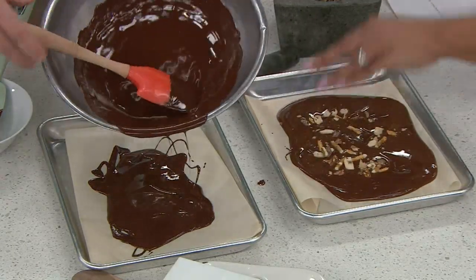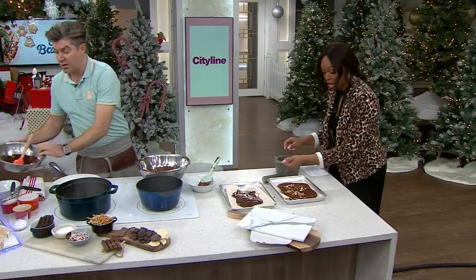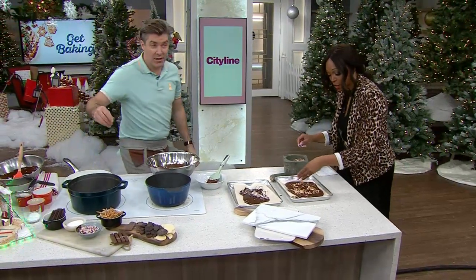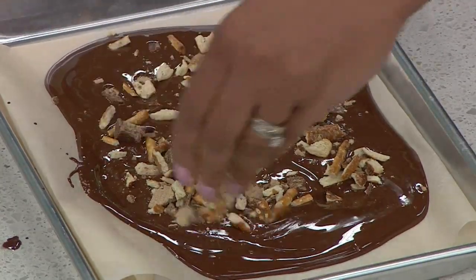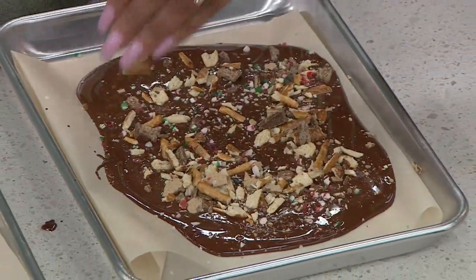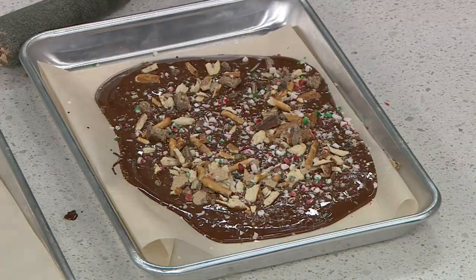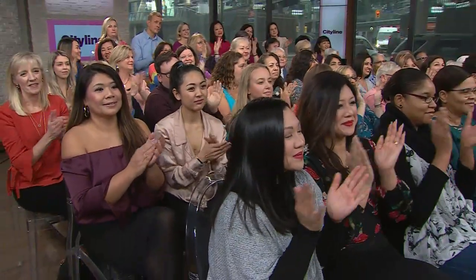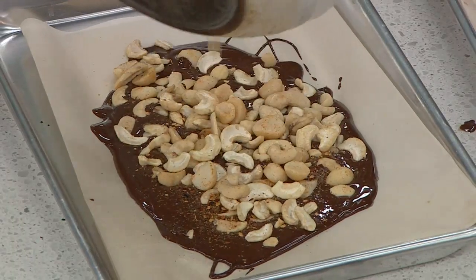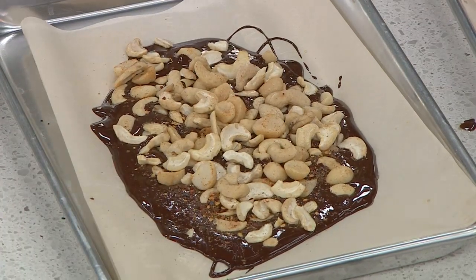You can customize whatever you love in your holiday bark because it's festive. I have to have peppermint - now it's a Christmas bark! You've also got the almonds. Just put it aside - set it in a cool place, not necessarily your refrigerator - and let it set.